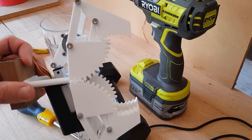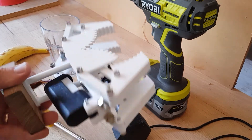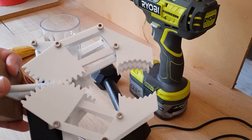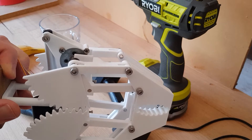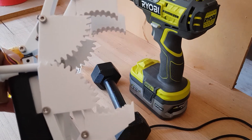Here is the latest version of my robot gripper. This one uses four fingers and a single linear actuator to drive independent grips. It uses a remote control vehicle differential drive to apply equal forces to each finger regardless of the separation.